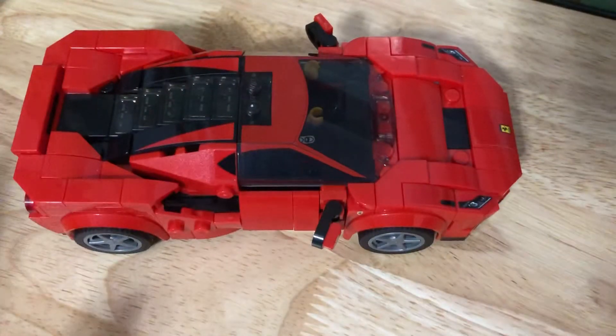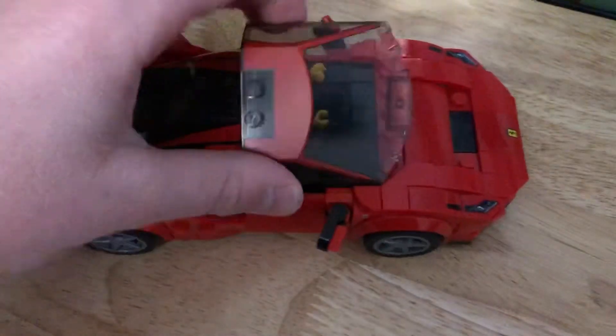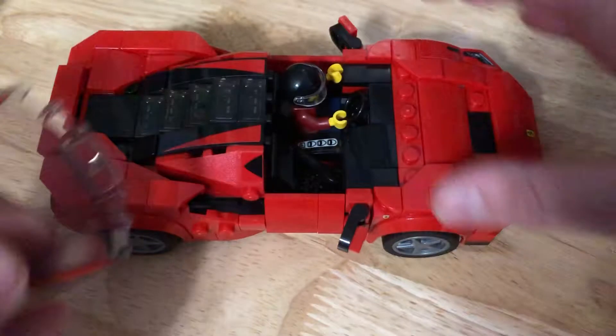First I'm gonna review this Ferrari. It's the new eight-stud-wide one, which is pretty nice. I'm just gonna start off with the canopy. It's nice and printed, but it's wide as well.